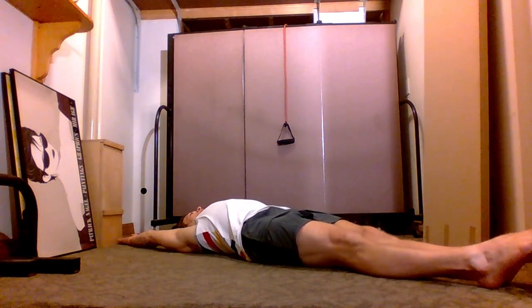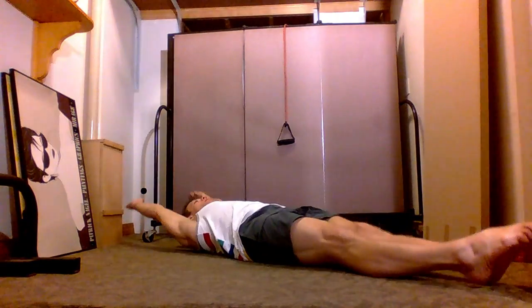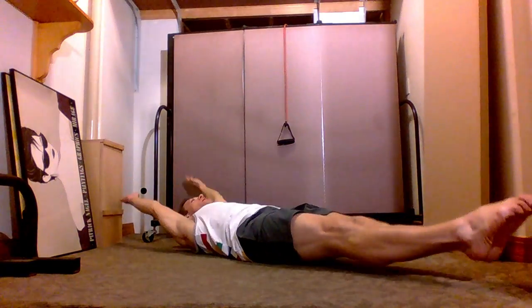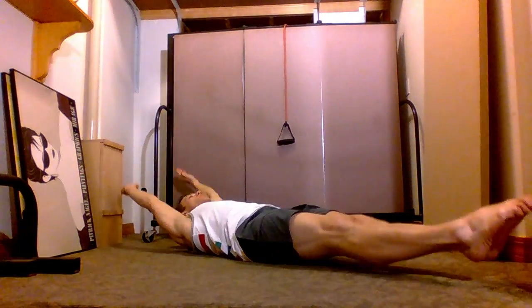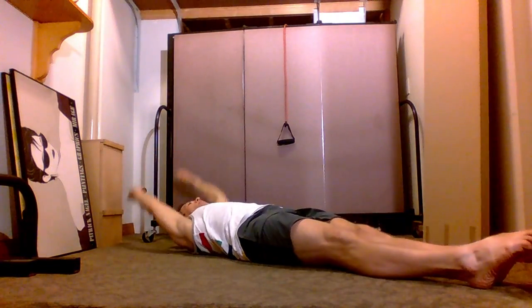Another good exercise, a little bit more advanced for your stomach — V-ups. You start in a layout position, straight legs, straight arms, contract your stomach coming to a V-seat and go back down. Avoid fully relaxing your body between reps — keep your upper back slightly off the floor, keep your heels slightly off the floor. Remember, breathe out when you contract. Start with three sets of 10.